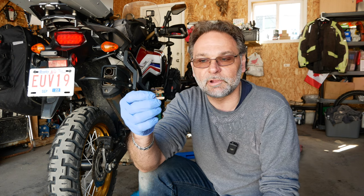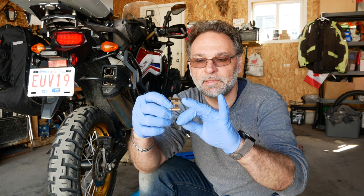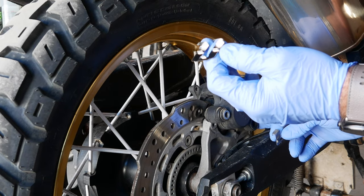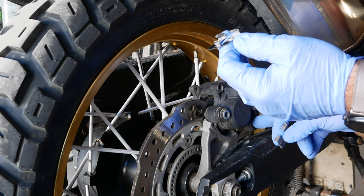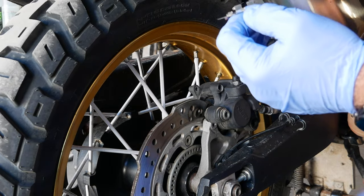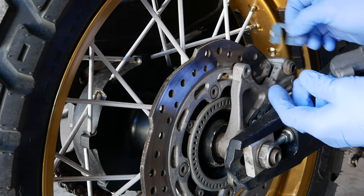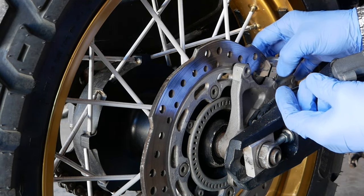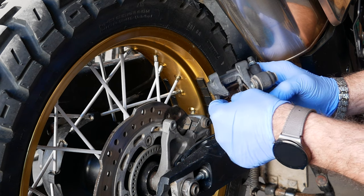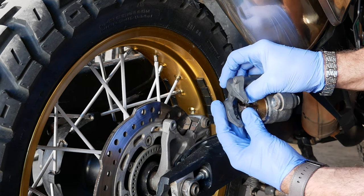Now let's put all this stuff together. Make sure that the wider part goes closer to the piston on the brake caliper. Also, I picked up the new spring plate for the back of the brake — I'll show you in a second. This one is still okay, not much damage, but might as well change them both at the same time. This one here installs right from the top, right there — pretty straightforward.